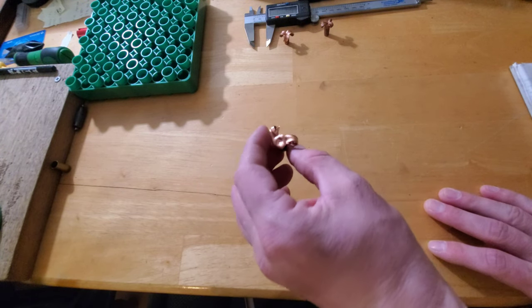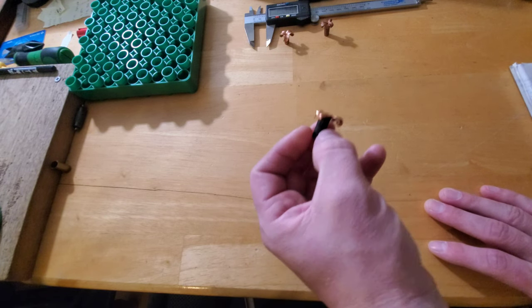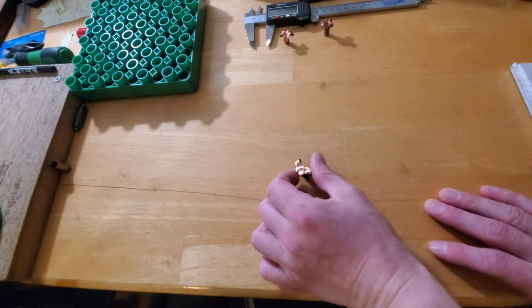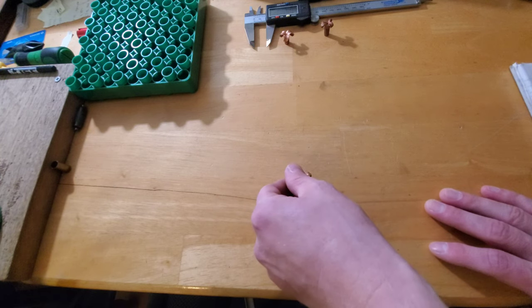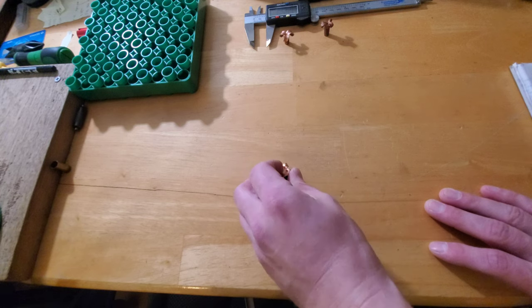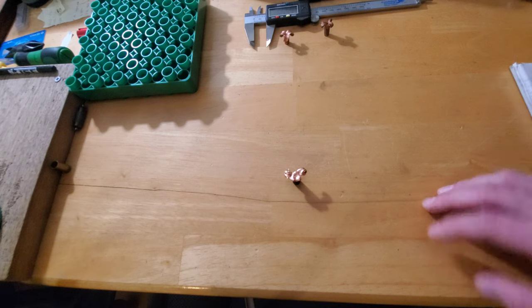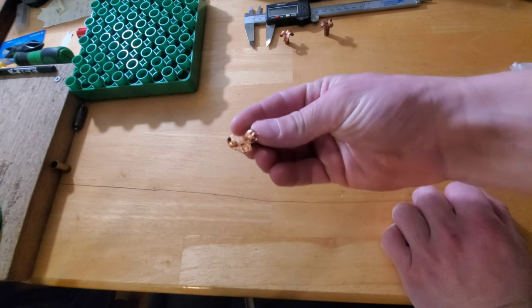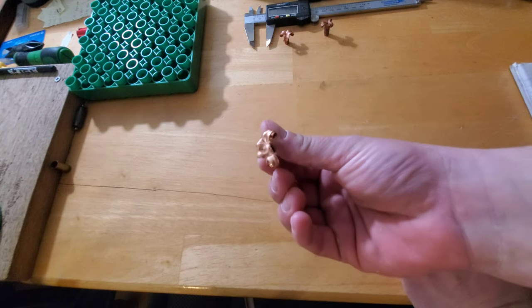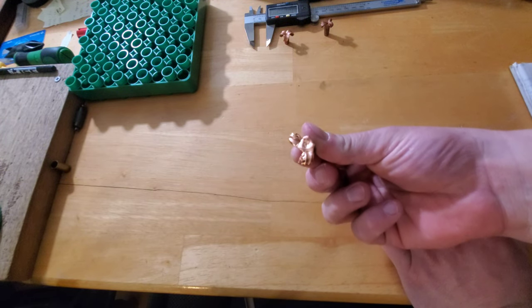Back to the 308: 150 grains retained weight, total penetration came in at 22 inches, and the permanent wound cavity started getting going at about the 2-inch mark out to the 14-inch mark — so we had 12 inches of a big cavity. For clear gel that cavity was very big, so overall pretty impressive. Deer season starts in a couple days, so hopefully I can get something with these and see how they perform on live game.